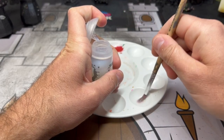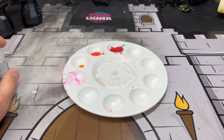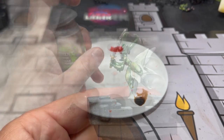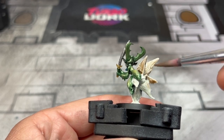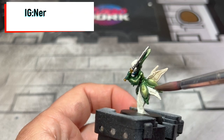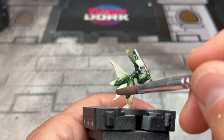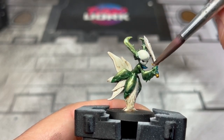Next we're going to make our wash for the ivory: two parts Lahmian Medium to one part Agrax Earthshade. We're going to use this wash all over the wings and the bottom portion of the ivory areas. Do not use any of this on the head of our shaman. While you're letting this dry, head over to our Instagram at nerd.knights — we're always posting what's coming up. Also get this wash on the hilt and sword as well.